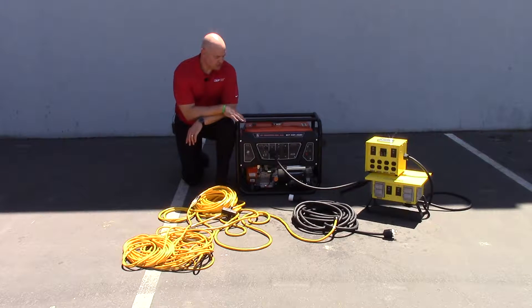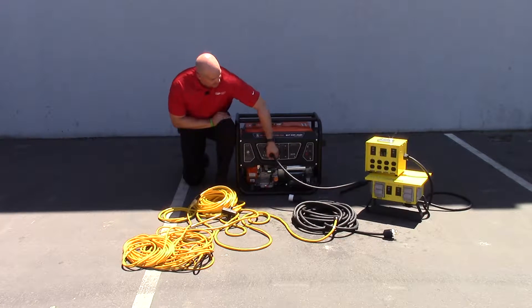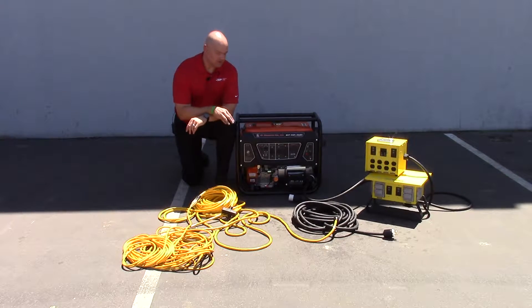Typically what you're going to find on these size generators is two circuits. You're going to find a 20 amp, 125 volt circuit, and you're going to find a 30 amp circuit as well. On the 30 amp circuit, typically what's employed is what they call a full power outlet — a 30 amp, 125/240 volt rated outlet, or a NEMA L14-30R configuration.